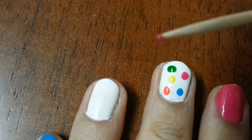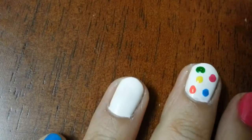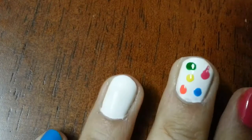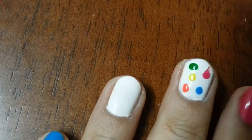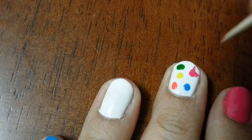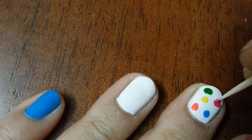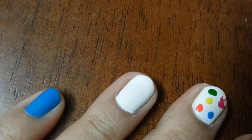Now I am using a toothpick dipped in pink polish and drawing a few lines around the pink dot to make it look like a splatter.